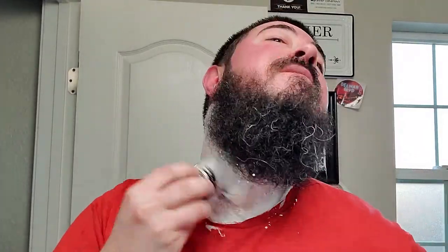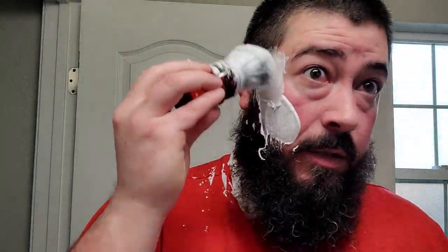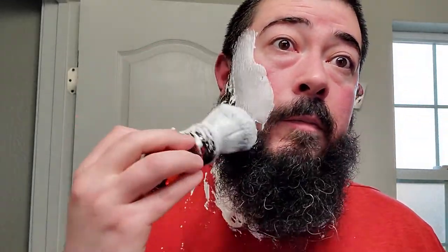I can smell that nice citrus and oh my god I missed it. The Patriot soap base is one of my all-time favorite soap bases — it's definitely not talked about as much as I think it should be. Strike Gold Shave and Jen Marding have really come up with a nice soap base here that I get a lot of enjoyment out of.